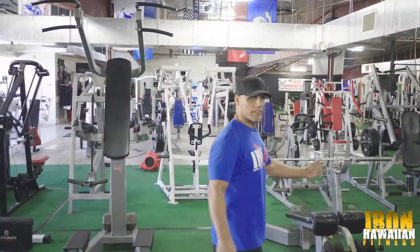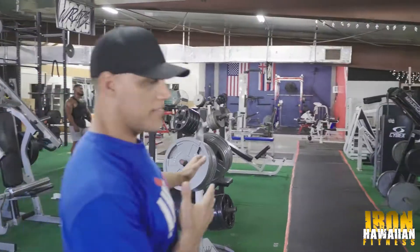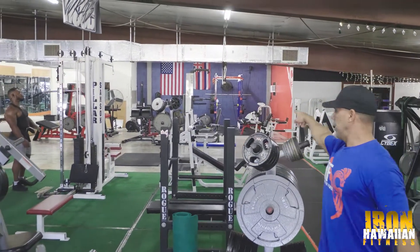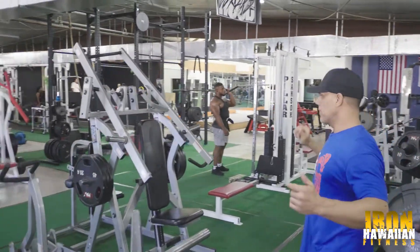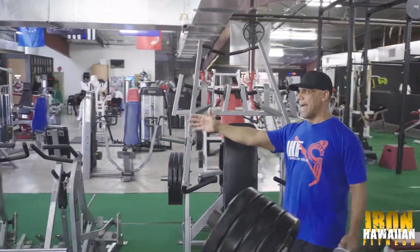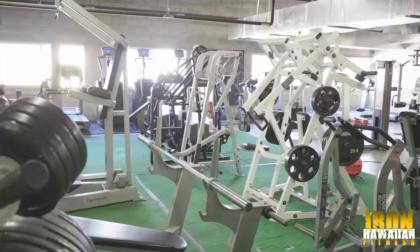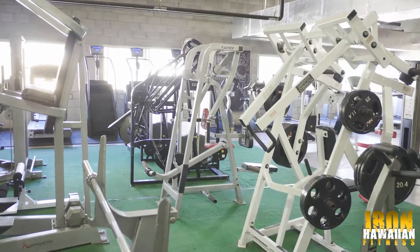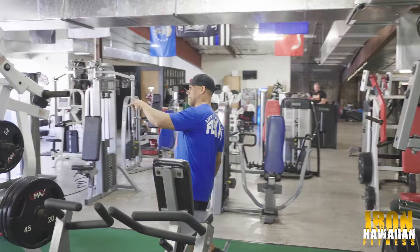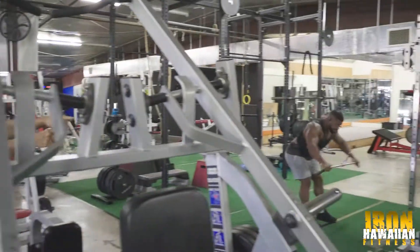These are all of our benches right down here — look at the lineup of benches. Cool stuff: flat, decline, incline — got all of them. This row here is our back row, so it's all back machines. Hammer Strength, Cybex — some good stuff. I've done a couple of videos on some of these machines. That goes all the way down here to the multi-purpose cable machine over here.